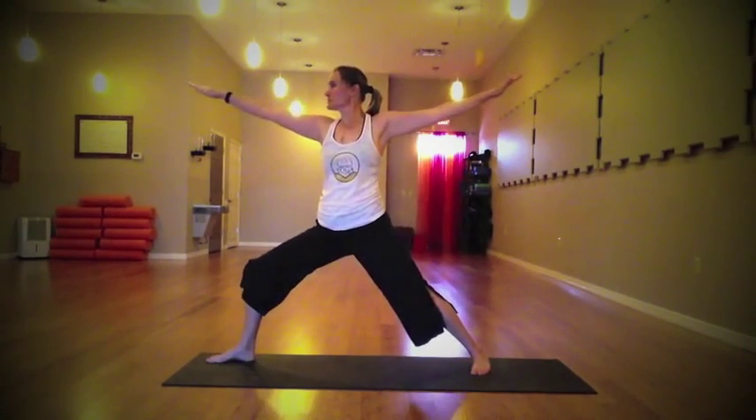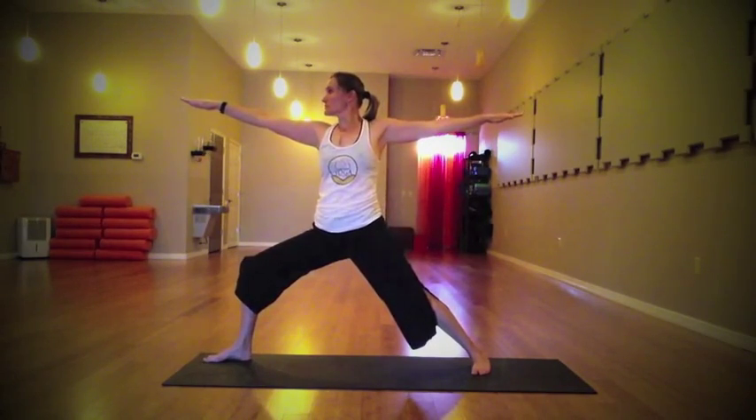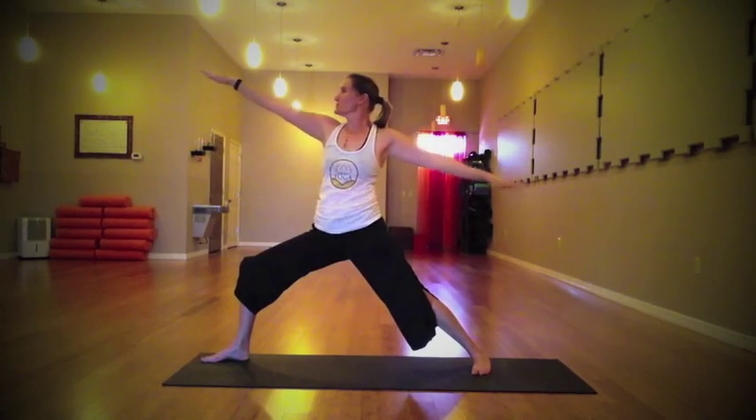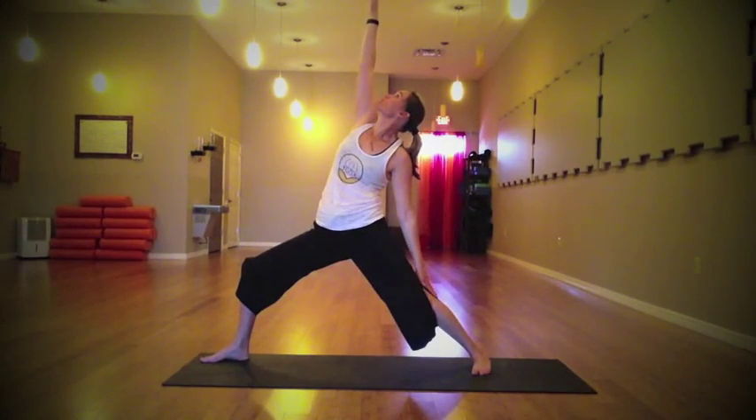When you're ready, exhale — finding warrior two on the other side. Back leg is straight, front leg nice and low, steady your gaze over the fingertips, connect to your breath, feel the strength of the warrior. When you're ready, inhale — take the right fingers all the way up to the ceiling, follow the gaze, still strong in that back leg. Breathe into the right side of your body.